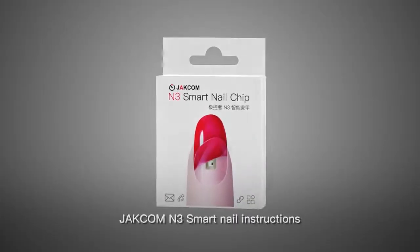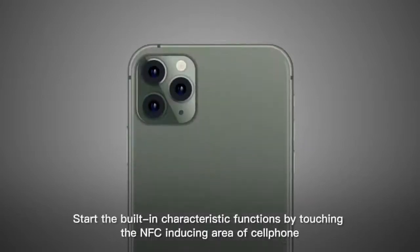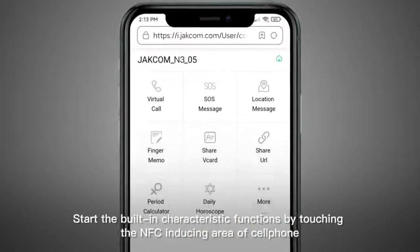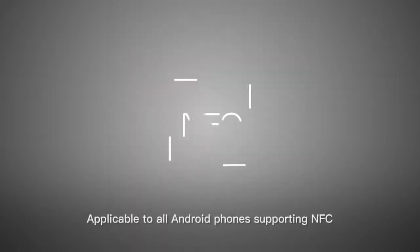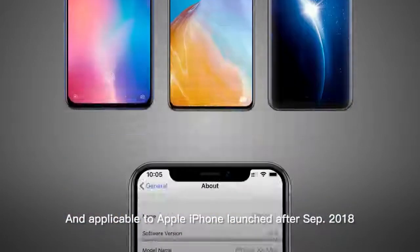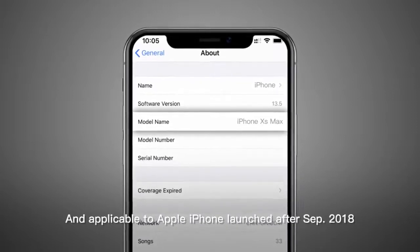JECOM N3 Smart Nail Chip Instructions: JECOM N3 is a radio-inductive fingernail chip. Start the built-in functions by touching the NFC induction area of your cell phone. It is applicable to all Android phones supporting NFC, and applicable to Apple iPhones launched after September 2018.